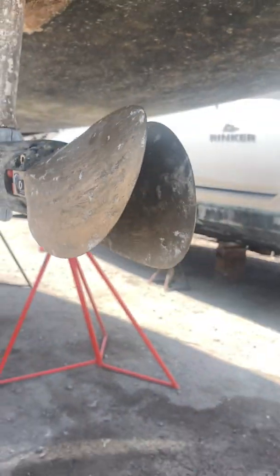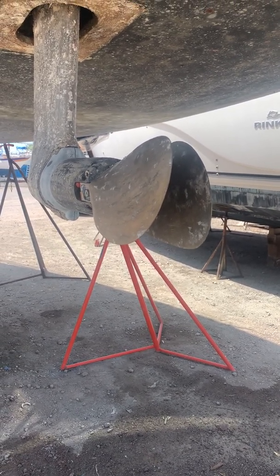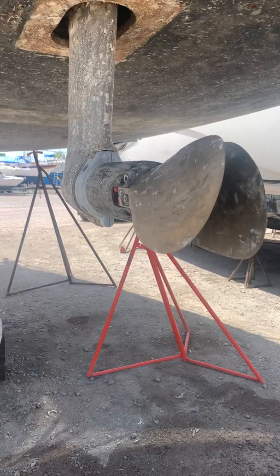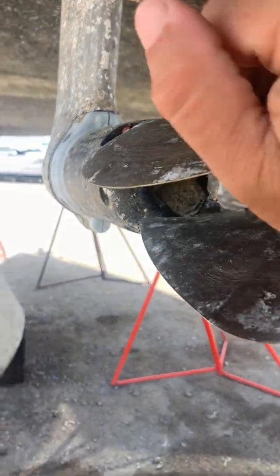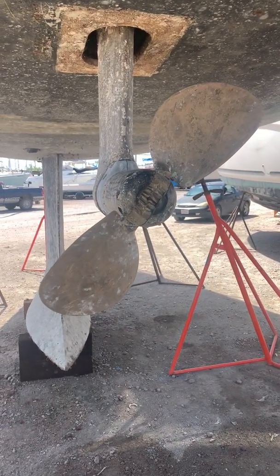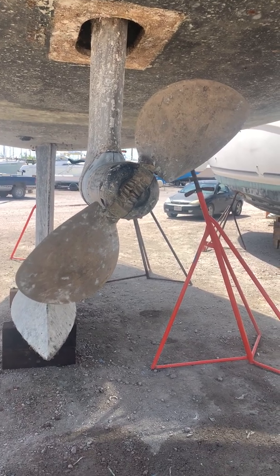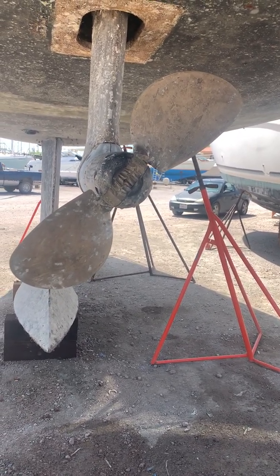This is the position of the prop when it's folded, so of course it's offering a lot less drag in the water. And then when you start pushing on the engine, it actually unfolds like that and it performs really, really well — both in sailing mode and in powering mode. It's really good.